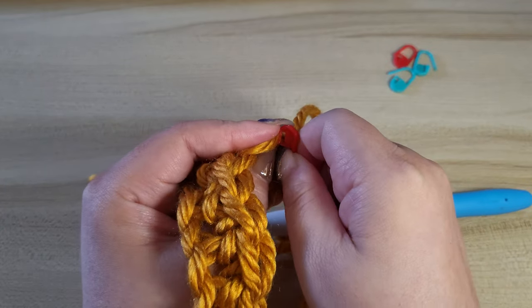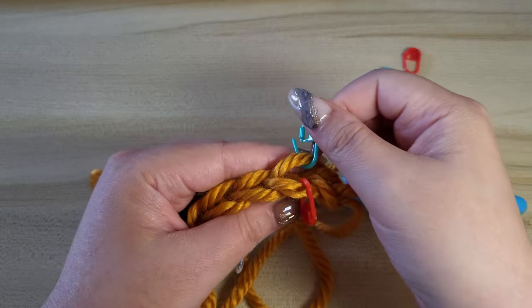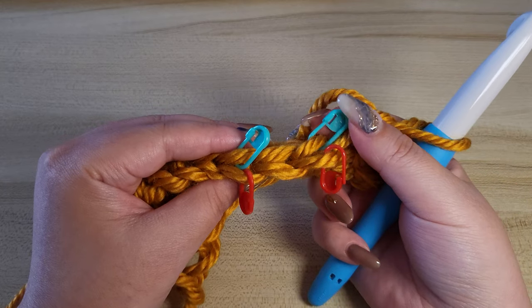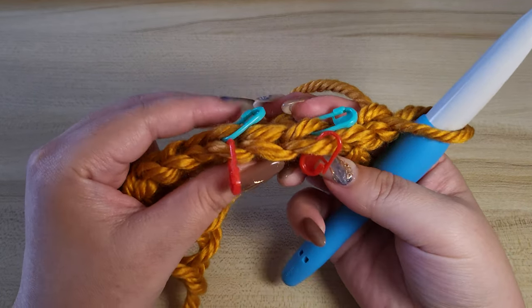To make things easier, I'm going to mark the front stitch with my red marker and the back one with the green marker. So I have marked the stitches with my stitch markers. I'm just skipping this one so there is a gap and you can see things a bit easier.